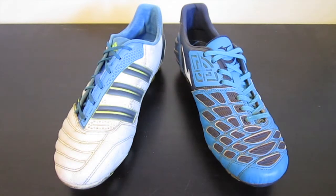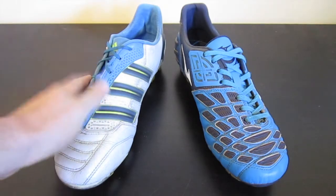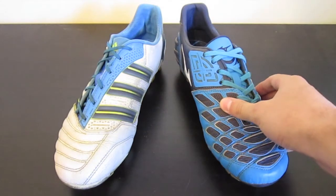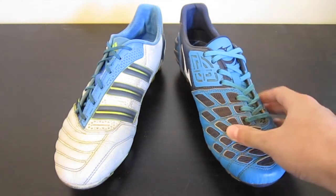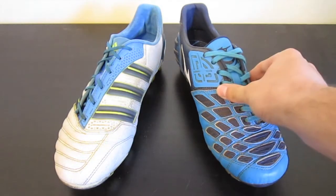Adidas Adipower Predator. Hey guys, Josh from SoftwareReviews4U.com bringing you a comparison video between the Adidas Adipower Predator and the Mizuno Wave Ignitus 2. Now I realize that these are both kind of an unusual pair of boots to compare, but I wanted to compare probably the most popular power boot on the market right now — the Adipower Predator — and something that a lot of people probably haven't seen before, which is the Mizuno Wave Ignitus 2.